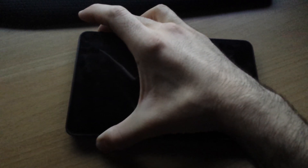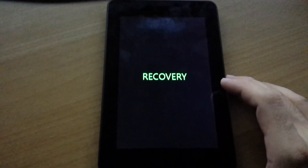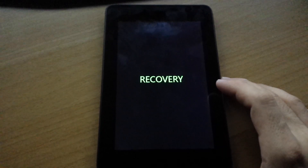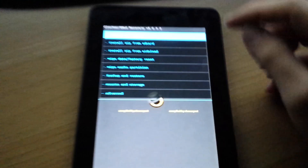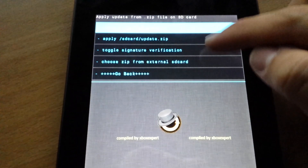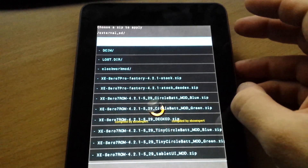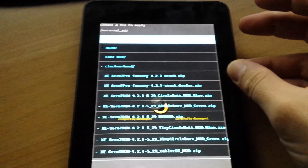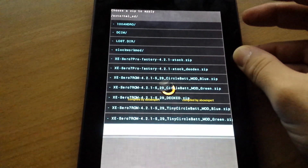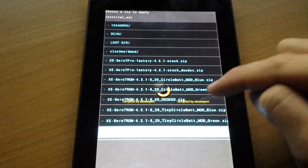Full ClockworkMod-based recovery that I compiled for this device. Full touch. If you don't want to touch, or it doesn't work for some reason on your tablet, you can use the volume down buttons. Just to show you that it flashes, we'll do the blue one.